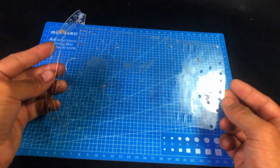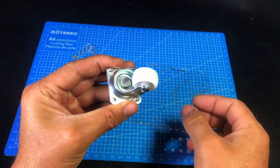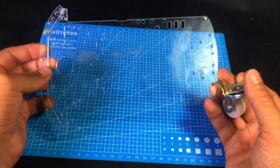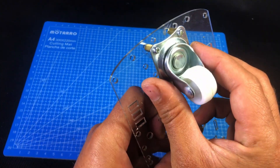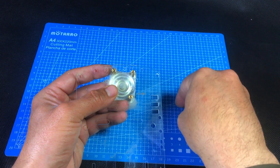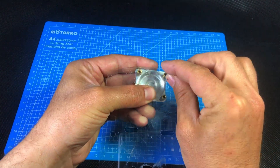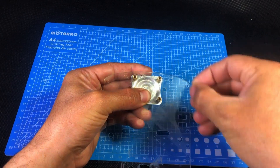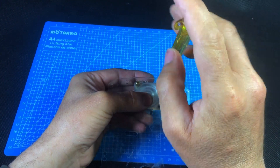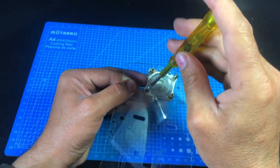Now let's start building the receiver side. First of all, we'll assemble the 2WD RC car chassis. This is the car's main base where we'll mount the motors, wheels, and electronics. This here is the caster wheel, and we'll attach it to the front side of the chassis — it helps the car stay balanced while moving. Secure it properly using screws so the car will move smoothly forward and backward.